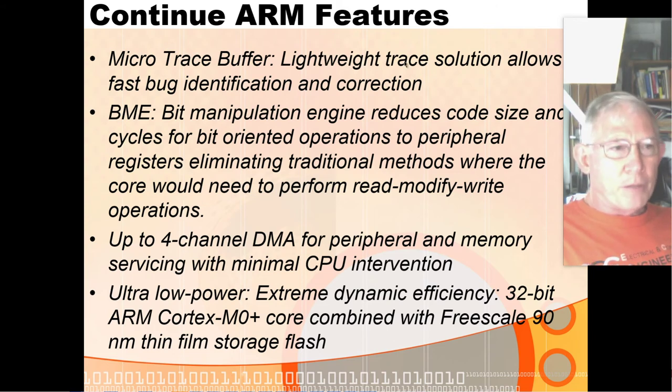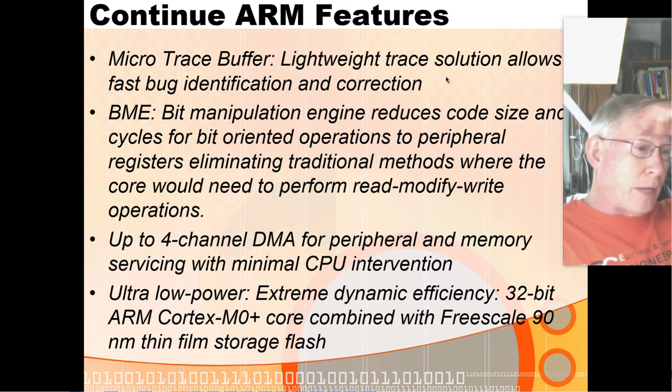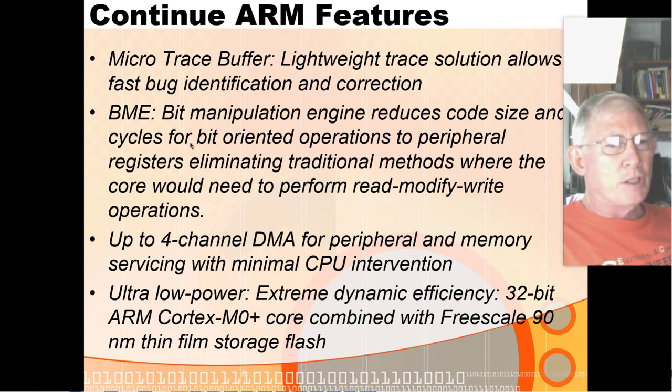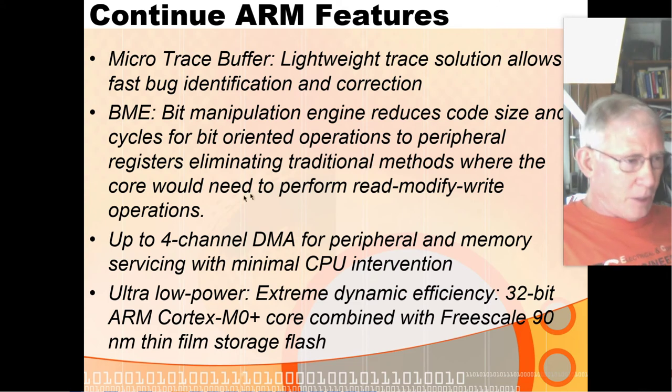It has good debug features — I mentioned the micro trace buffer, which is a big deal that I've never actually used. This BME is another interesting thing: it has decorated stores and loads to your peripheral registers, which allows for single-cycle operations where you can do ANDs, ORs, and all sorts of bit manipulations in a single instruction. It does have four-channel direct memory access, and it has very low-power sleep modes.